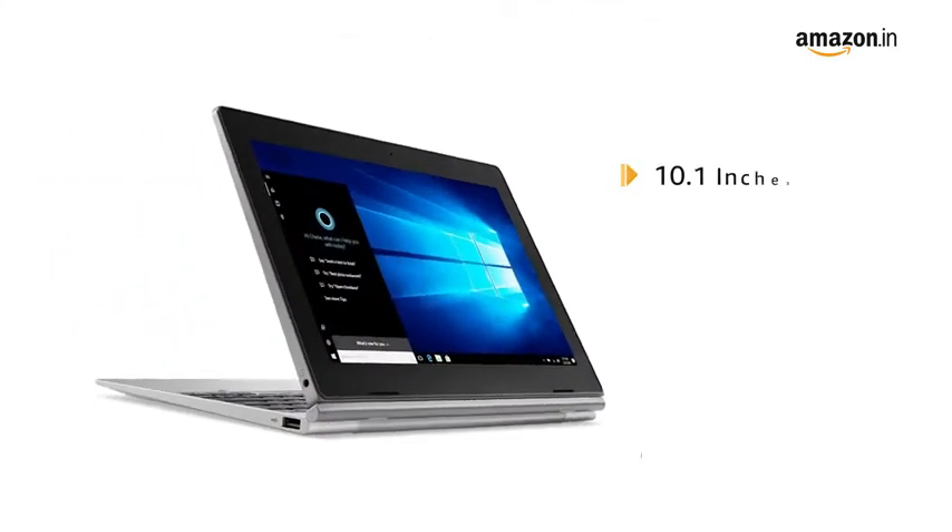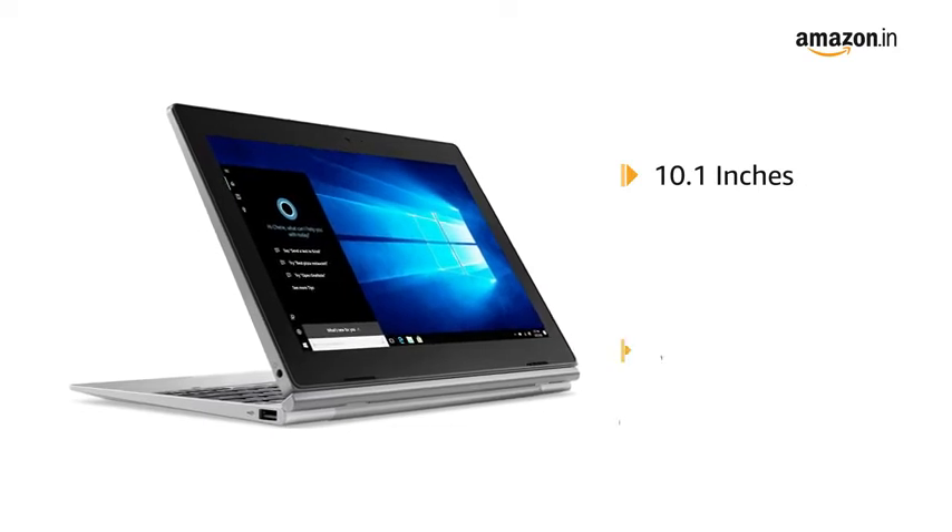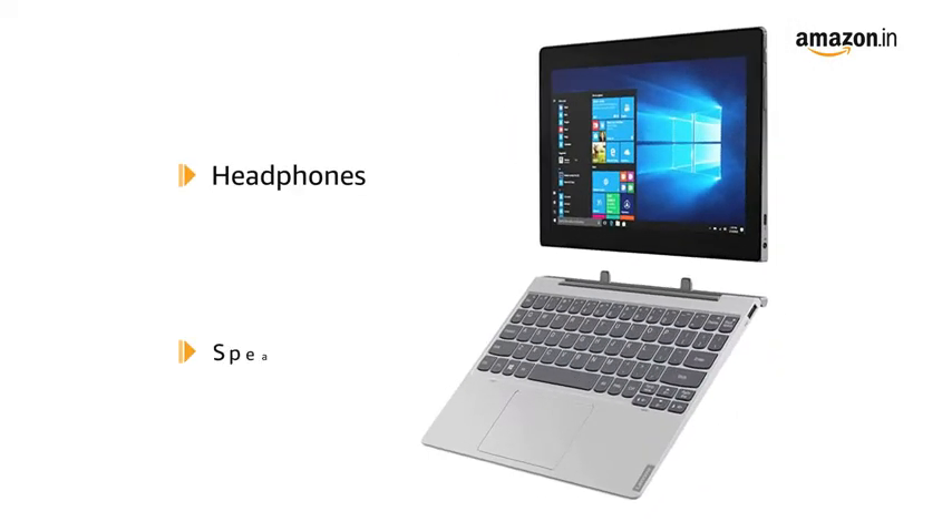It comes with a screen size of 10.1 inches and has a resolution of 1280x800 pixels. It supports both headphones and speakers.